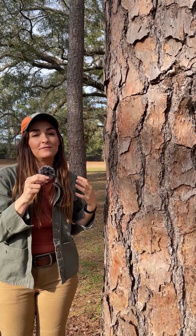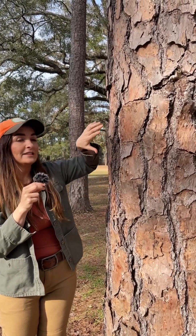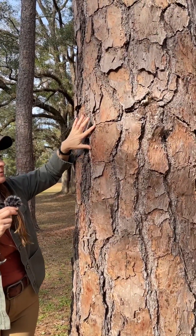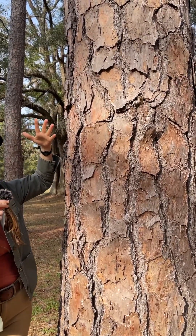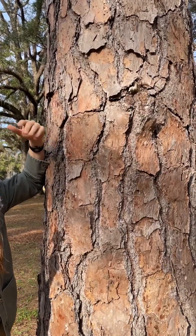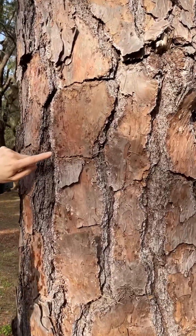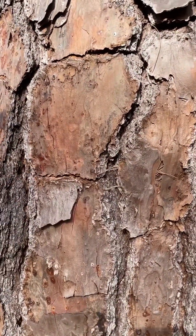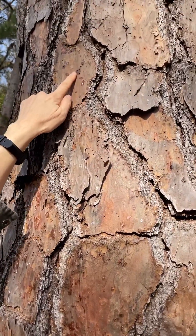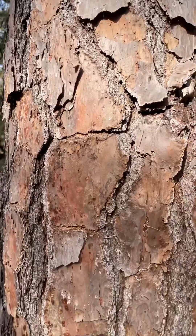The most distinguishing feature to identify shortleaf pine, Pinus echinata, is its bark. Even from a distance you can see these large flat reddish bark plates that are rectangular in shape, and that is very classic shortleaf pine. That's usually only noticeable on mature individuals like this one. When they're younger it's a little bit rougher and flakier, but when you get up close to the bark, one key feature that is unique to this species, at least in Florida, are these resin pockets. You see these little holes in the bark? Those are resin pockets that seep the resin out, and that is a key identifying feature for this species.